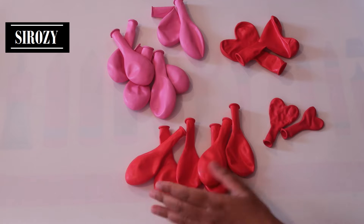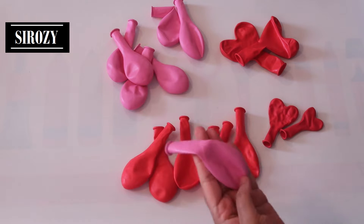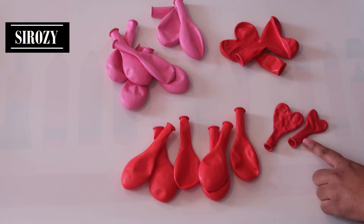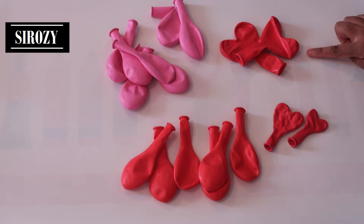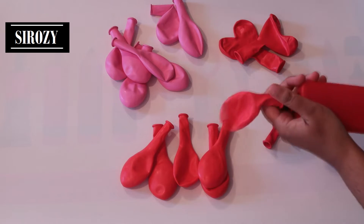For this decoration, we will be needing 6 red color balloons of 26 cm, 7 pink color balloons of 26 cm, 2 small heart balloons in red color, and 2 large heart balloons also red color. And to inflate the balloons, I'll be using a balloon pump. We'll inflate all the balloons.